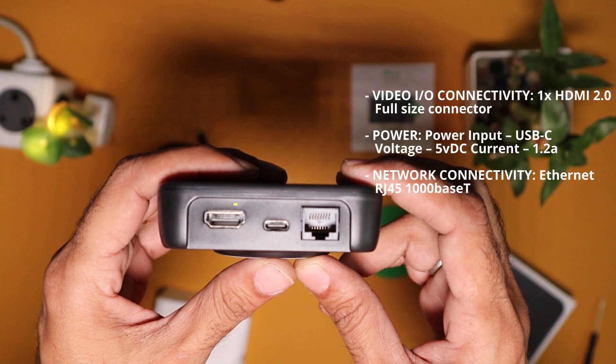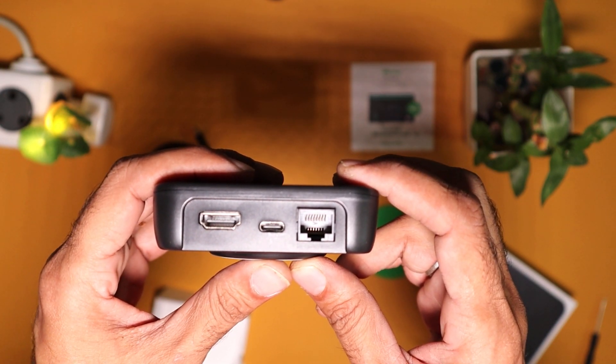For video out, Burdog Play has a dedicated HDMI 2.0 full-size connector. For power, Burdog Play has a USB Type-C power input with a DC voltage requirement of 5 volts at 1.2 amperes. For network connectivity, it has an Ethernet RJ45 port with a transmission speed of 1000 megabits per second.